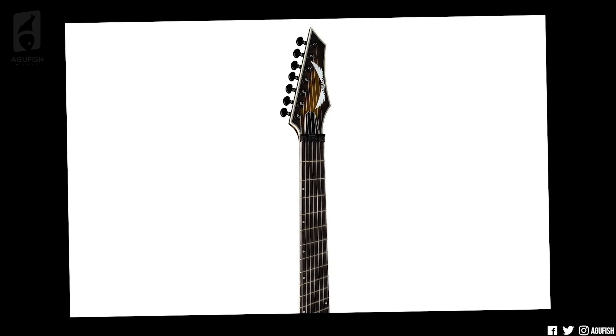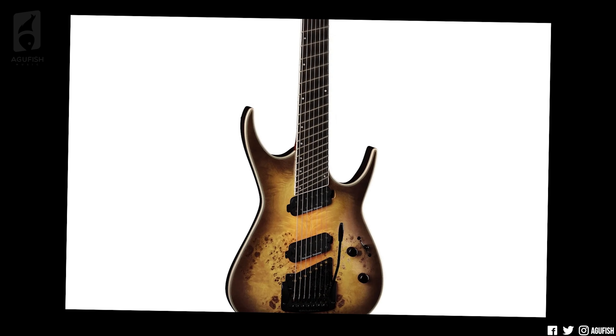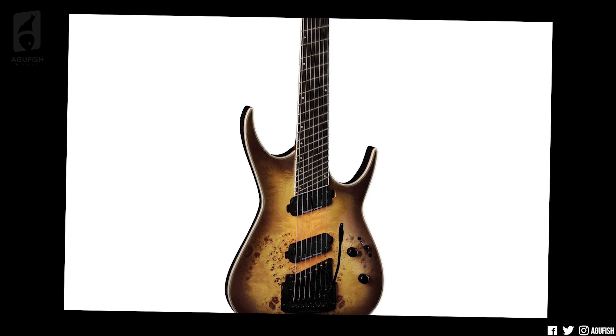That does bring up a potential concern. I'm not a lead player at all, but from what I understand from my lead-playing brethren, shredding has a lot to do with muscle memory — your fingers just know where they need to go to rip that solo. With these, because the nut is perpendicular, even the first fret has a slight angle already. By the time you get to the higher frets, the angle is fairly extreme, and I wonder if that wouldn't cause issues with muscle memory. I'm sure you'd get used to it — I just wonder how big that adjustment would be. As a rhythm player though, I think this fan fret layout is kind of cool.